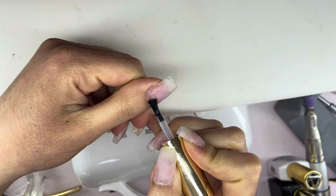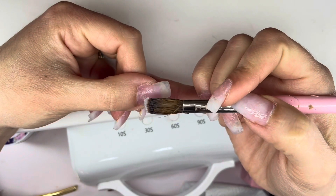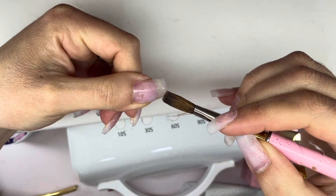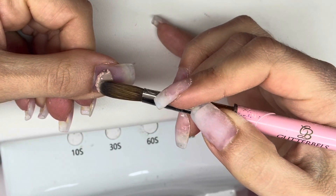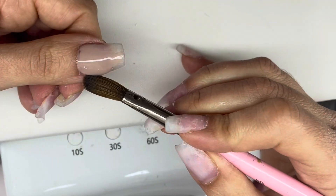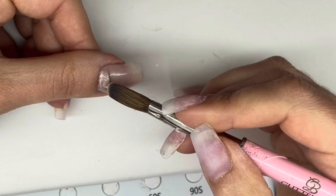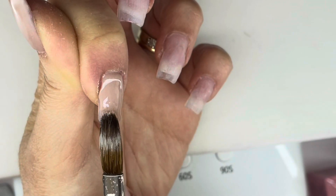Hey everyone, welcome back to my channel! In today's video I am going to be doing my own acrylic nails. I've applied some dehydrator and primer and I'm going in with my clear layer. I always like to go with a clear layer because it helps your natural nails when you drill down for a new design — that way you're not drilling into your natural nail and you're protecting it. Also, if you go in with a colored acrylic, you won't stain your natural nails.